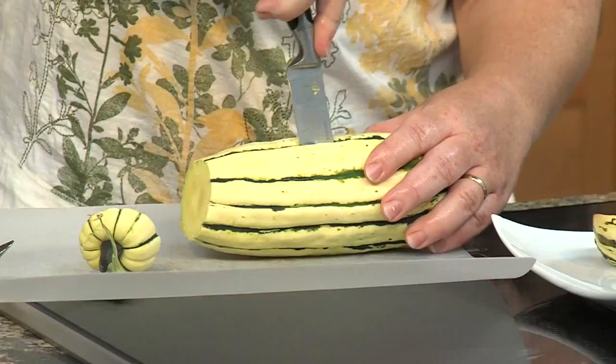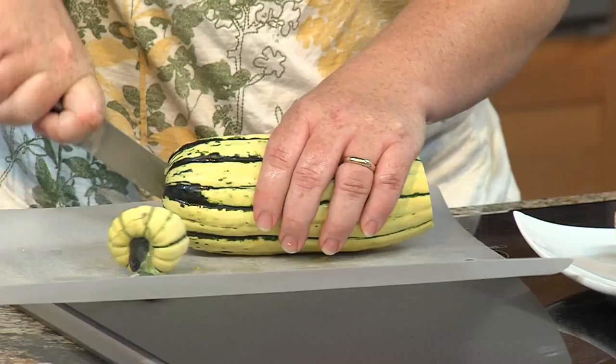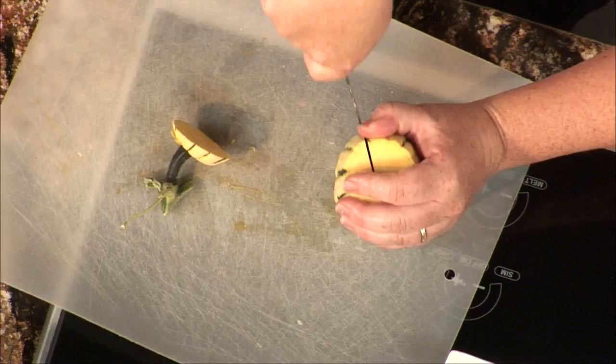All squashes will actually get sweeter in storage — their sugars develop more, though there's a limit to it. Some squashes don't keep as long. The delicata is not a long keeper, but the ones that keep the longest are the butternuts, and they actually get so much sweeter in storage. You can actually keep those until spring.